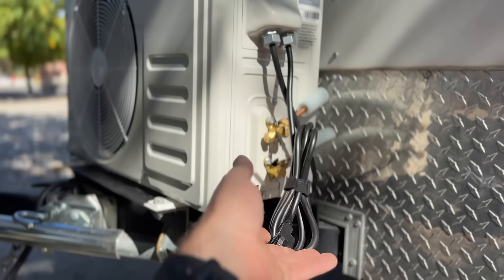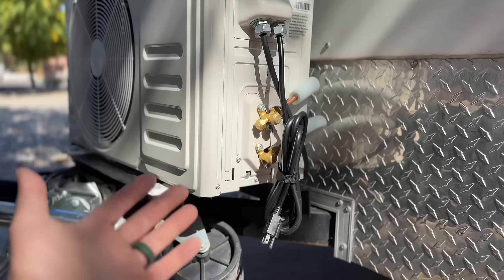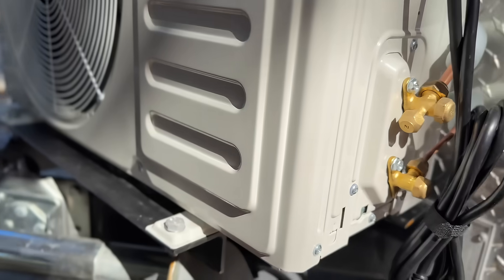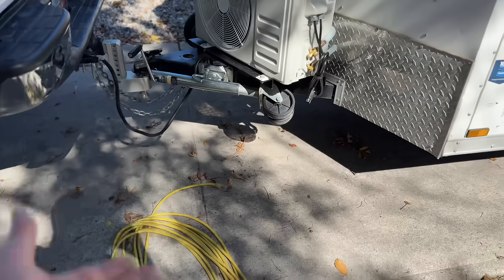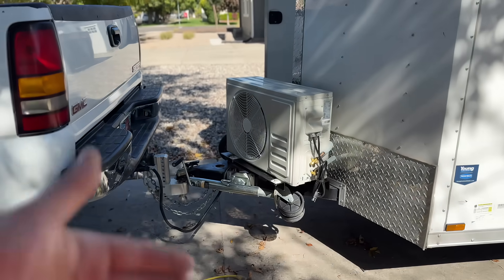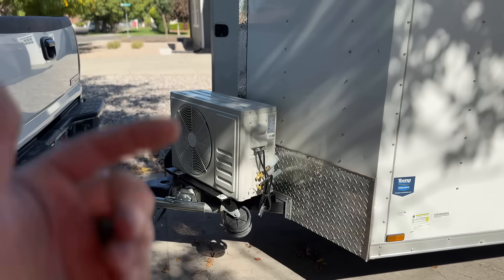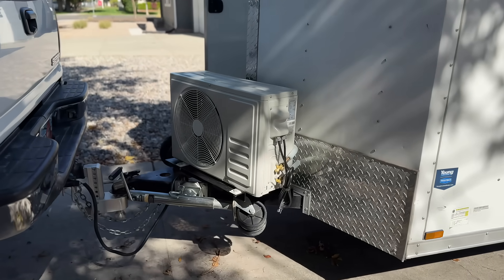So all we have to do is, if we're at a customer's house or the job site, we can plug this into an outlet. But for the purpose of this video, what I thought would be really cool is plugging it into our power station and showing how many watts this pulls and how long we could potentially run this. So let's show you the inside unit and see what that looks like as well.